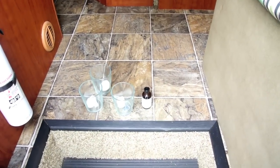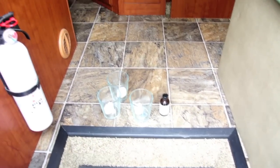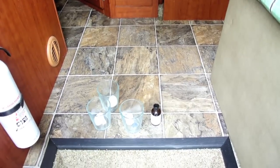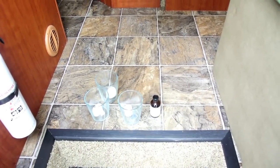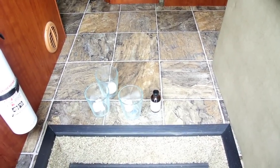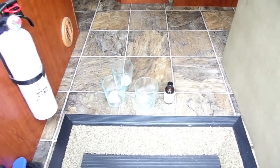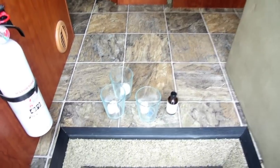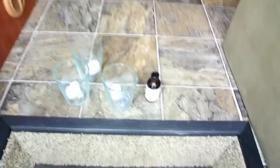Sadly, our RV season is coming to an end, so we're in the middle of getting this thing ready to be stored. We are storing it outside under cover, so one of the things we've got to be careful about is making sure mice don't get in, so we're going to mice-proof our RV.